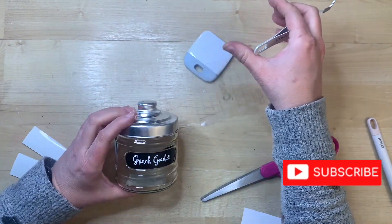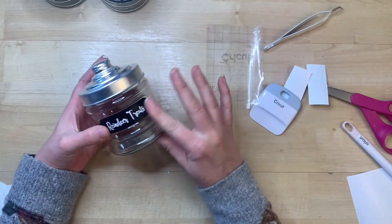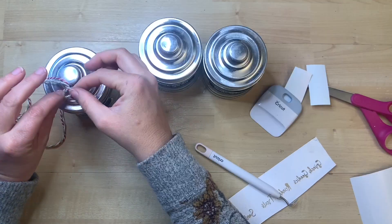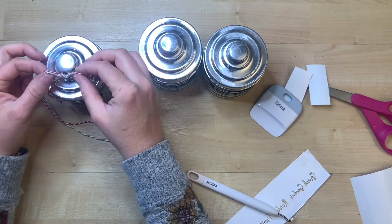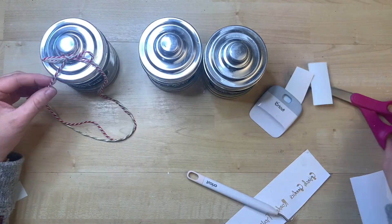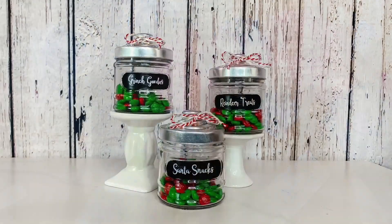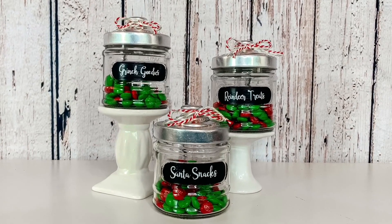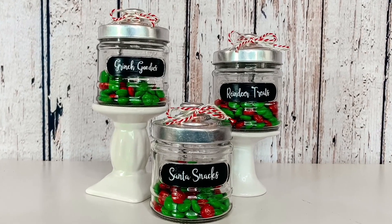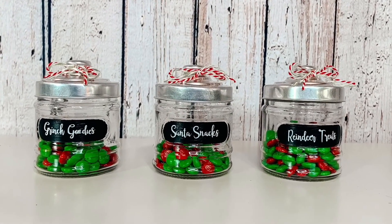I just made a couple decals with my Cricut — one that says 'reindeer treats,' one that says 'Santa snacks,' and another that says 'Grinch goodies.' I thought those were just super cute. Then I'm just taking two different kinds of twine — baker's twine in red and green — and just tying it around the top. Look at how simple, easy, and cute those are. I would love to know what kind of treats you would put inside of each of your little jars if you were to make these.